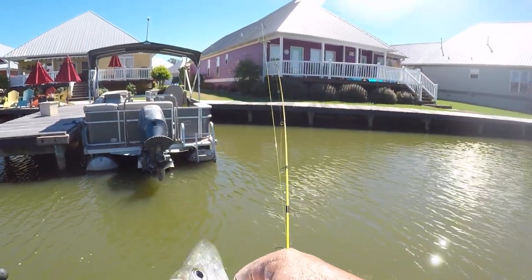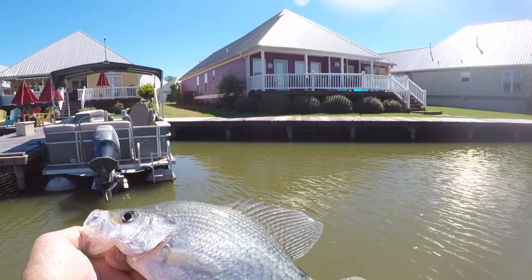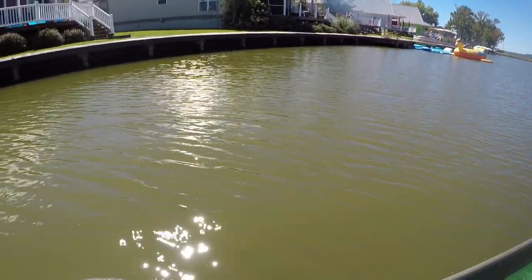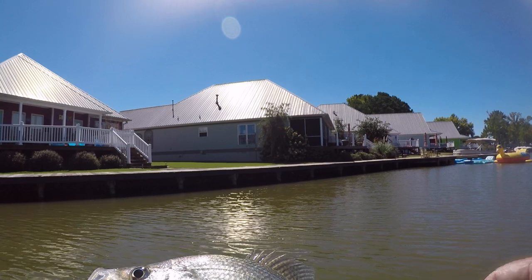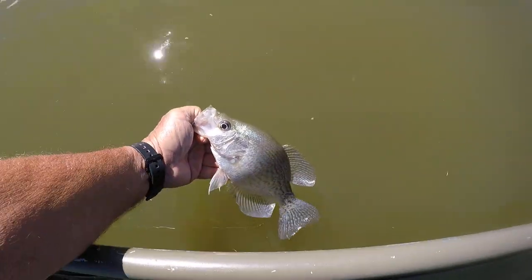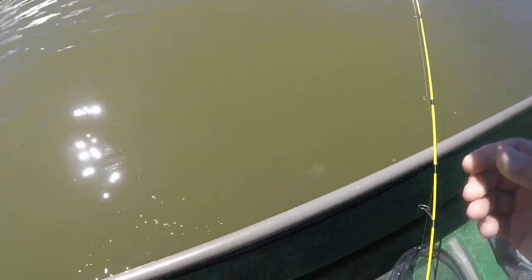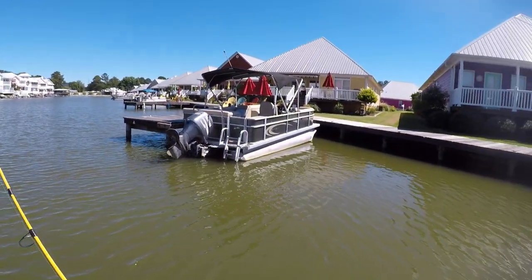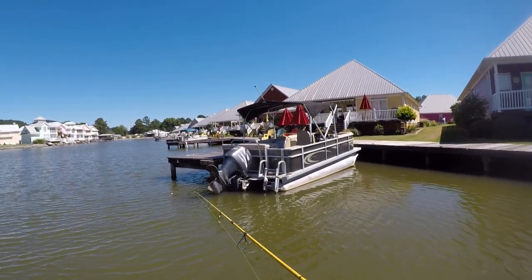It's kind of predictable where these fish should be. I go by water temperature and time of year — water temp and time of year. Let's let him go. Boy, that's a good eating size right there. And he hammered that jig — it was a thump, no doubt about it. He's got his mouth about halfway open. He doesn't even know what happened.